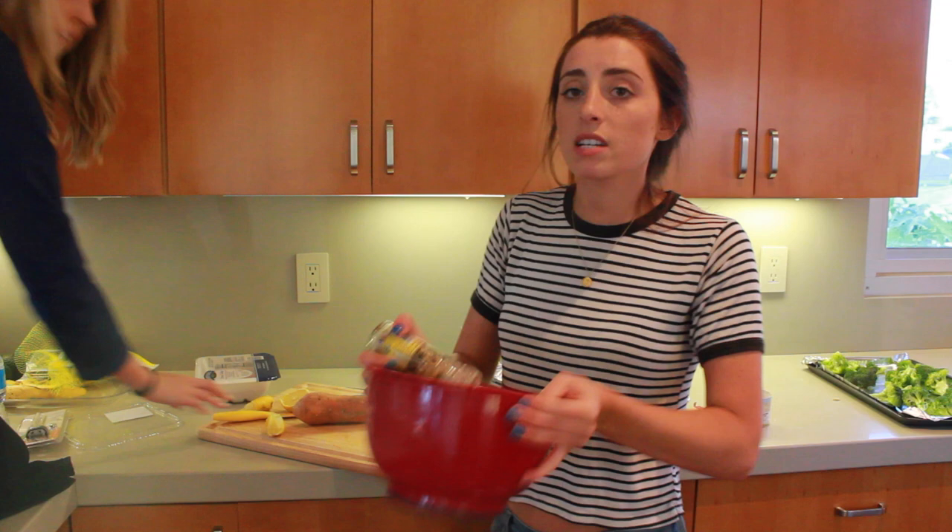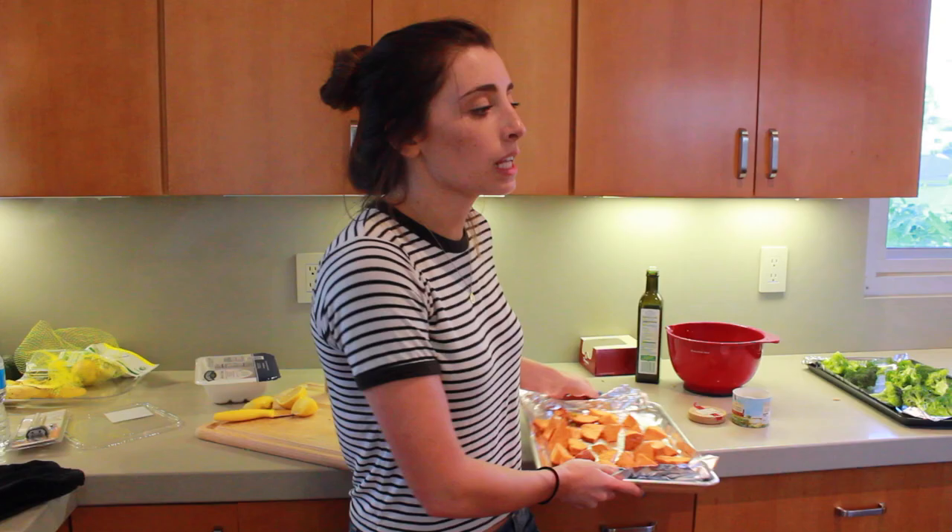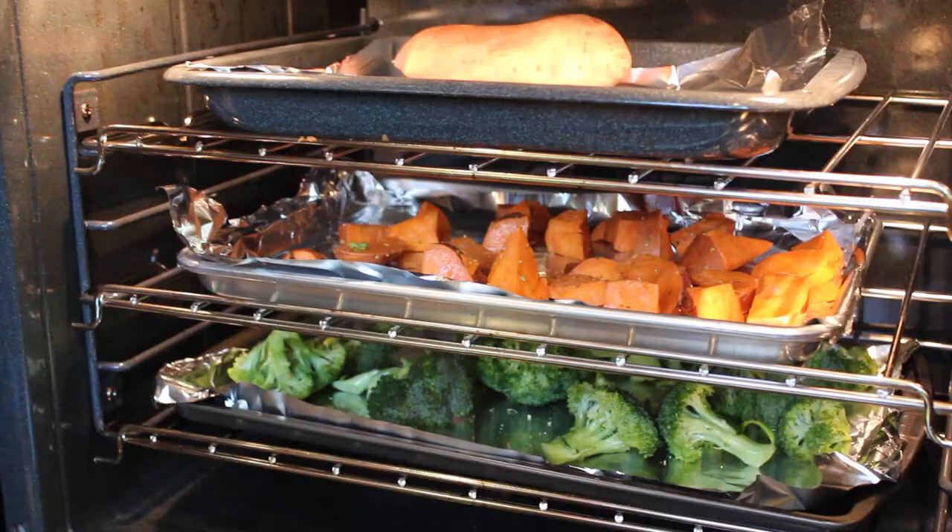I'm going to dump the potatoes out onto the tray. The thing you really need to monitor is the broccoli, because that's going to cook really fast. But the potatoes are going to be in for about 20 minutes. Look how good that looks already.